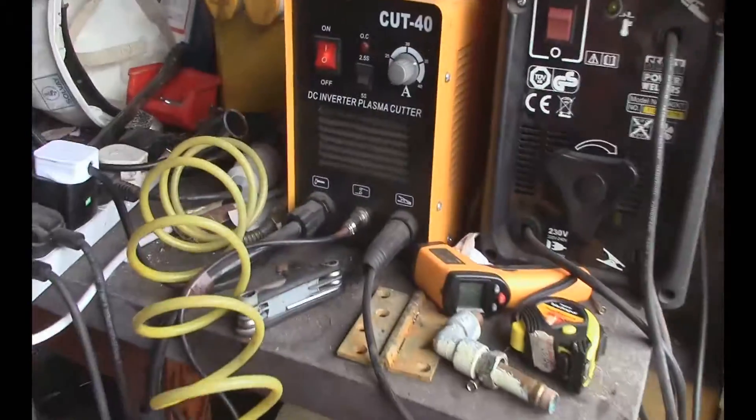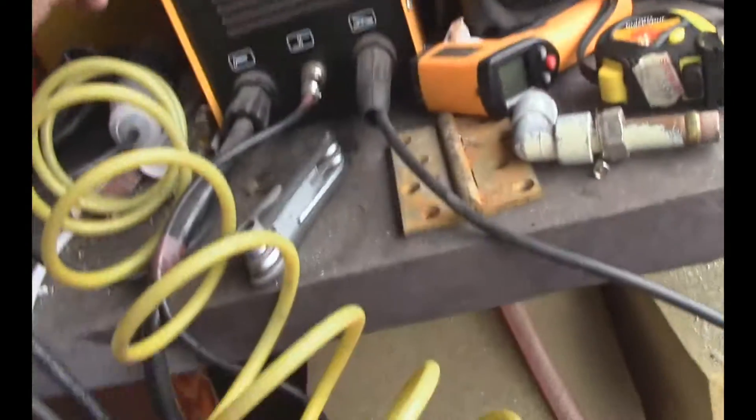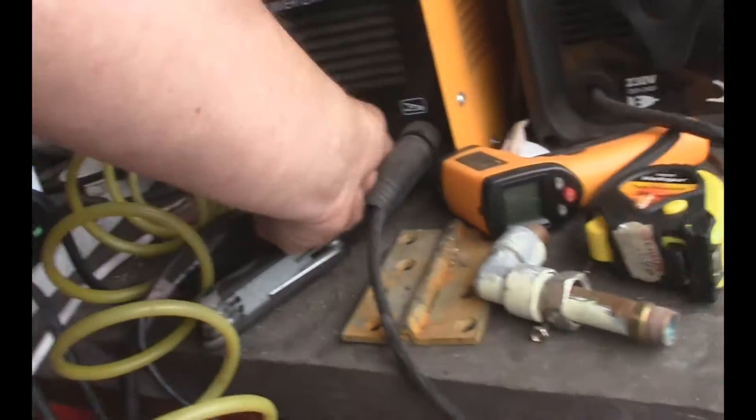So what we're going to do is unscrew that, unscrew the handle, replace the wire with a piece from that — some heavy duty stuff — take it all the way along, and hopefully that's going to do the trick.